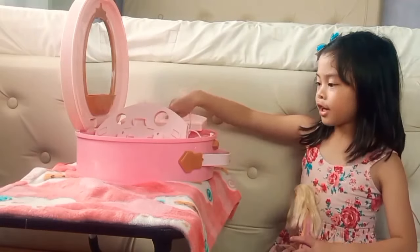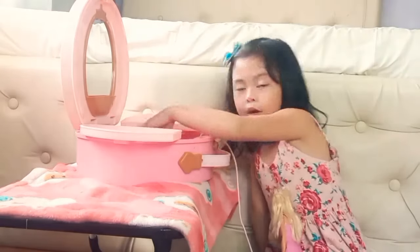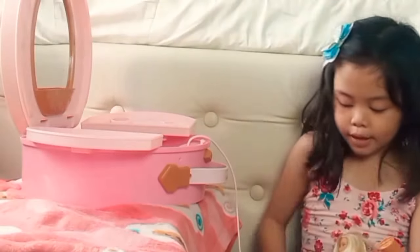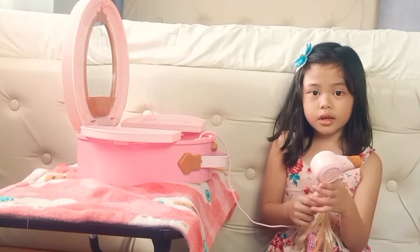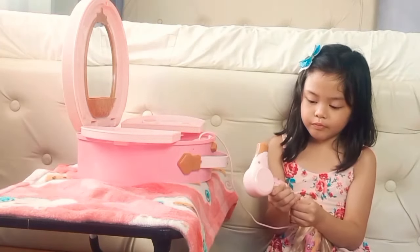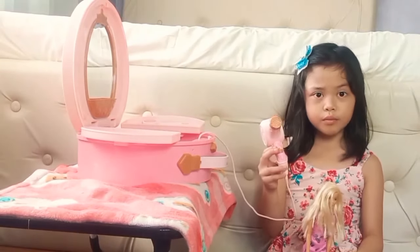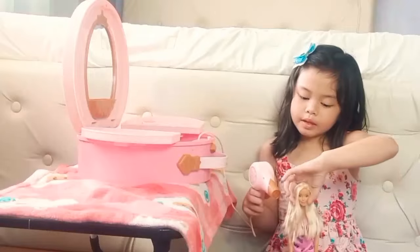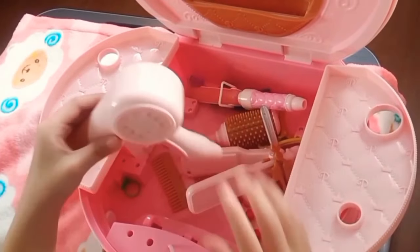Okay, let's get started. The first thing is something big — it's a blower, like a hair dryer. You can use it after you take a bath to dry your hair instead of staying next to the fan. I'll use it on my Barbie first — come here, pretty girl. The blower is here and I'm setting it up.